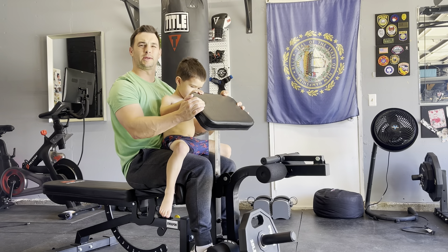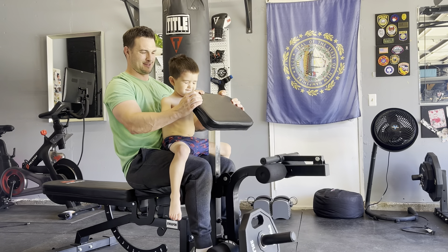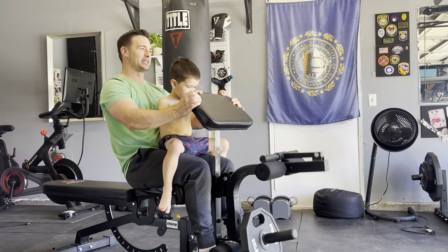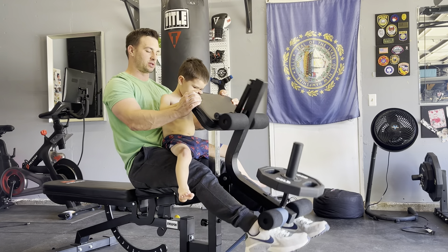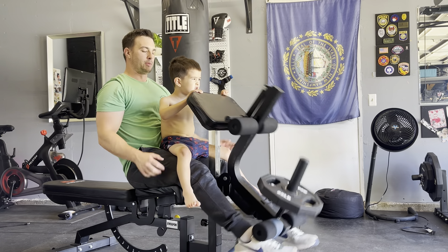It just leaves a little bit to be desired with the range of motion. It's a short range of motion, but this band is saving this exercise right here. High repetitions help compensate for that short range of motion.